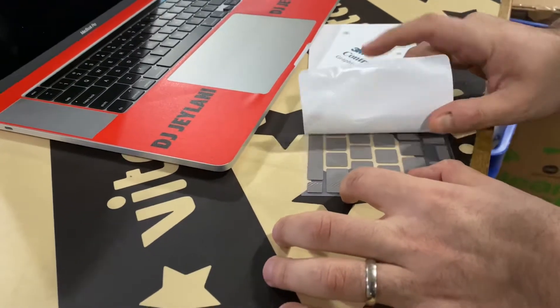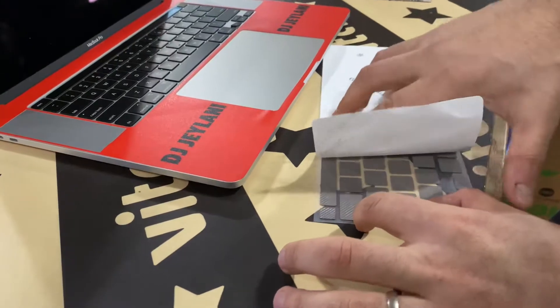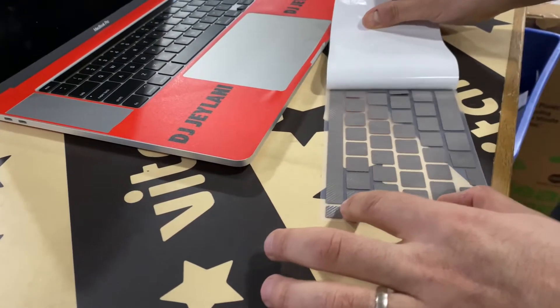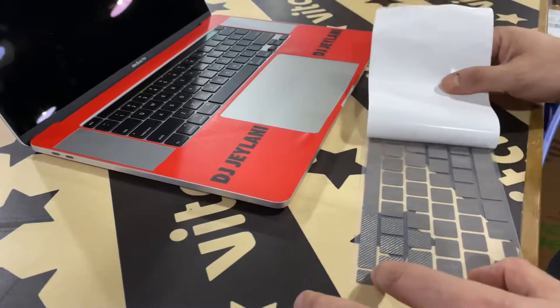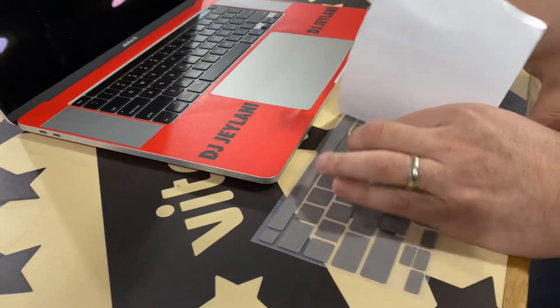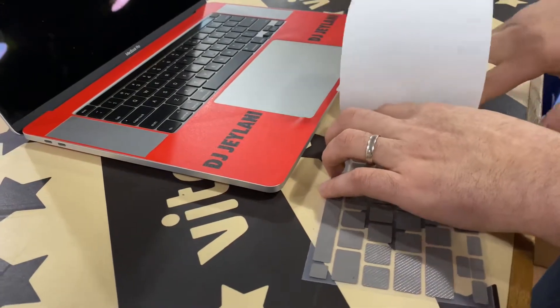There you go. You see a couple not wanting to come up, so we're going to push down. Almost lost that one. You just kind of pay attention to the ones that are coming up and push down on them. It's definitely best to push down from the front a little bit harder.